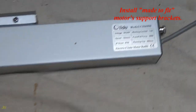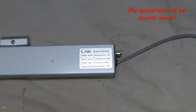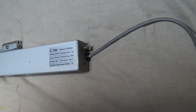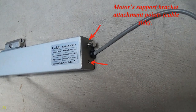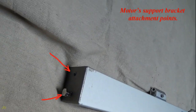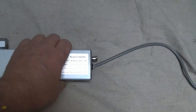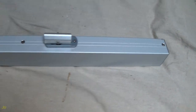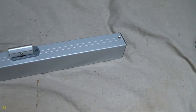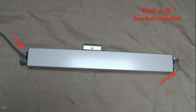Install the made-to-fit motor support brackets. The electric motor has motor support bracket attachment points on the cable side and on the opposite side. Brackets made to fit are now installed.